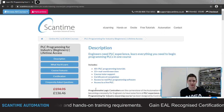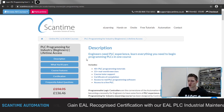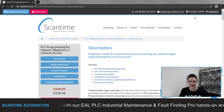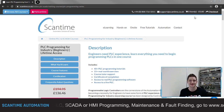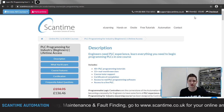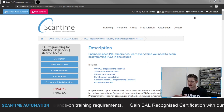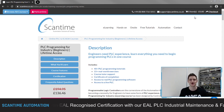To get started, go to www.scantime.co.uk, select e-learning at the top, and then select our PLC Programming for Industry training course. Add it to cart and go to the checkout to create your MyScantime account and enroll today. Once enrolled, the course is yours to keep with 24/7, 365-day access. Even after completion you retain access to all course material, and you'll also receive a certificate through the post highlighting your newly acquired skills.